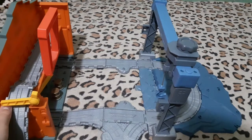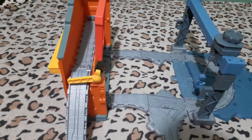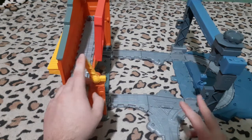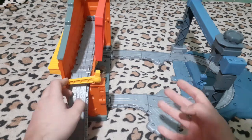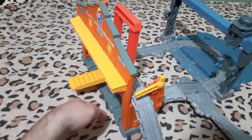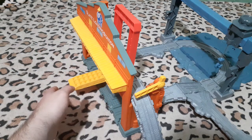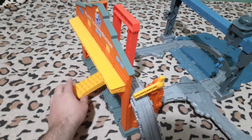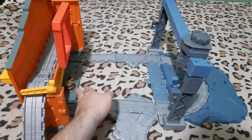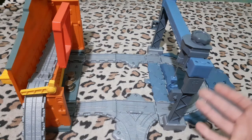Actually, there were one or two differences between these two sets aside from the color scheme. Like, the curve itself — on the regular Load and Go, that one had a wall underneath the track as well, which is a big difference between the two. Another difference is that that one only came with another cargo piece in the truck. The truck, of course, is different as well.